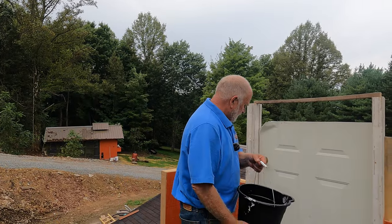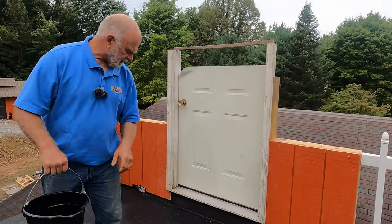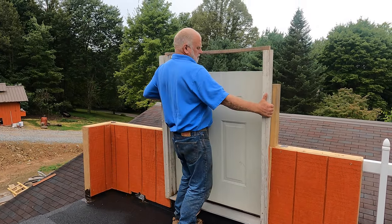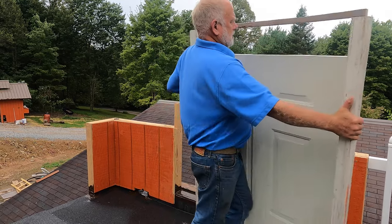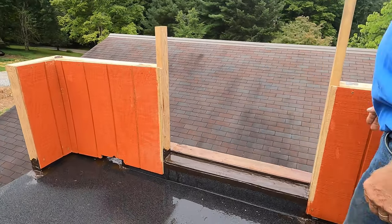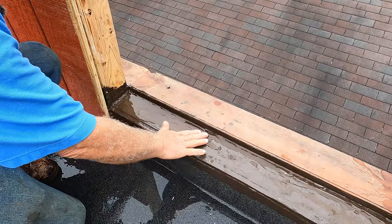I put some more water here to make sure that you get the effect of rain. See what happens — I'm going to remove the door. And look here. Water went underneath the door.